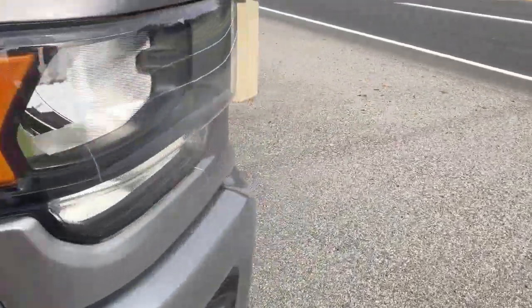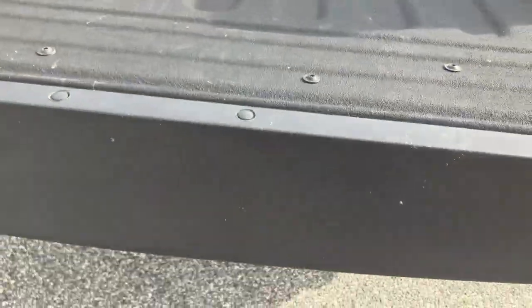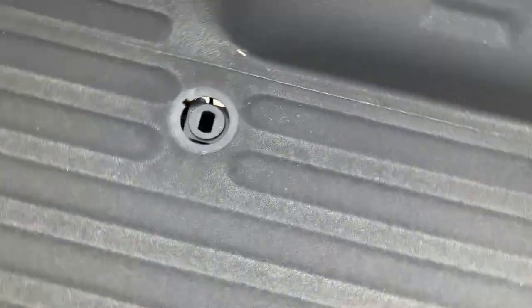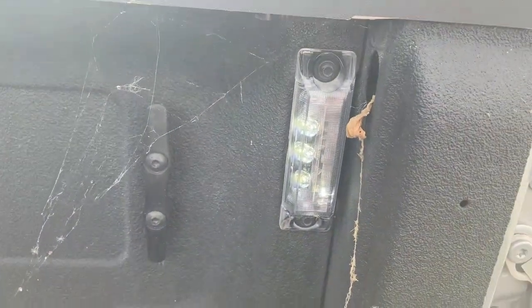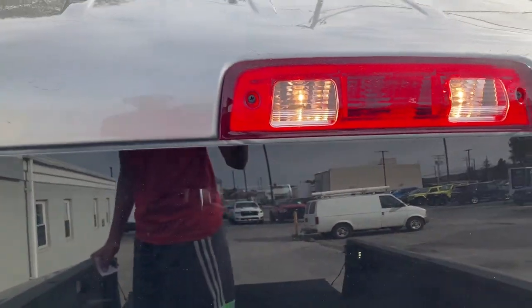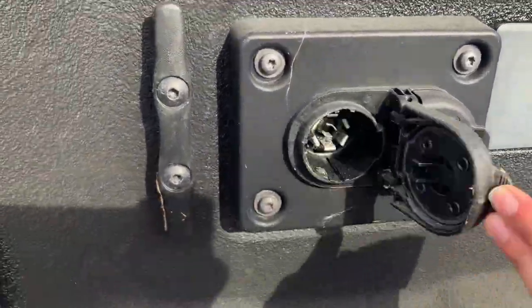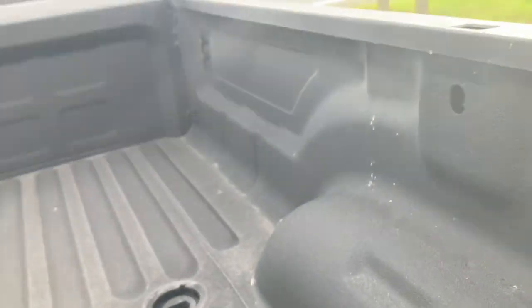Let's get into the bed. All you've got to do is pull this like on all other Rams and the tailgate will come down pretty quick. You can hold it if you want or let it go. Here is your fifth wheel gooseneck hookup — this is the fifth wheel gooseneck package, so you can get a gooseneck trailer to fit. I recommend the 40-foot Big Tex 25GN HD. You've also got bed lights, outlets, and hooks in the bed for tying down things.